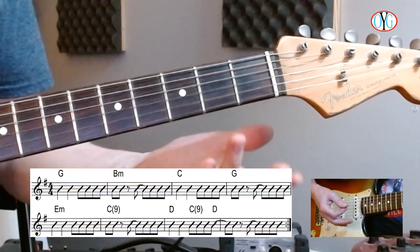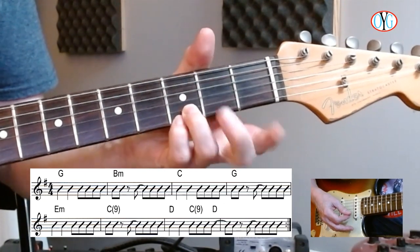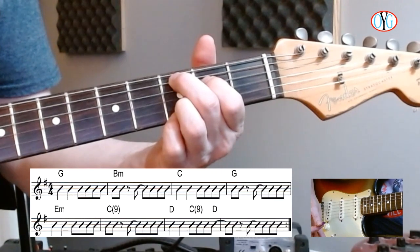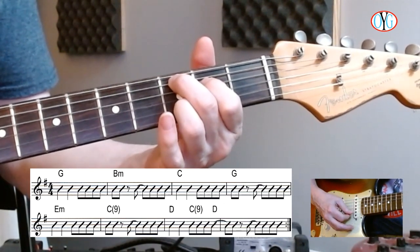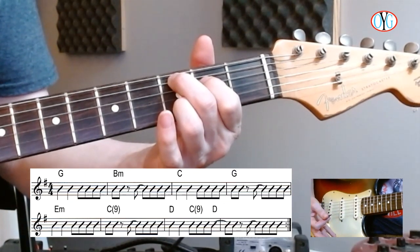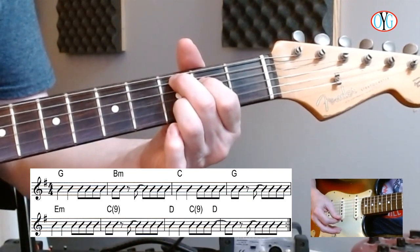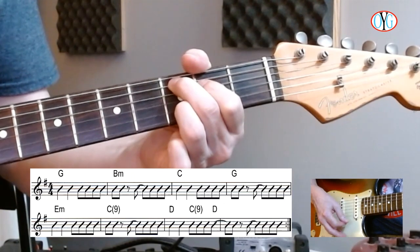Basically what you're playing is: if you play this G with the two fingers there, move these two fingers over, playing like that, but lift your little finger off so that you have the open high E. Your third finger's on the second string of the third fret. And then, of course, D, C add nine, D.